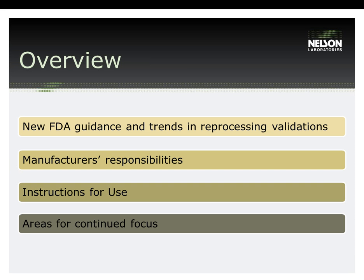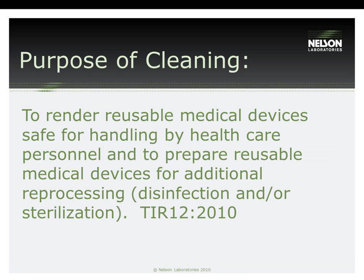The areas of focus for a manufacturer's IFU are: determining a clinically relevant test soil, worst-case contamination scenarios, worst-case cleaning instructions, what soil residuals to look for in your test plan, determining the acceptance criteria for your test plan, and finally, proving without a doubt that your device is rendered clean using the provided instructions.